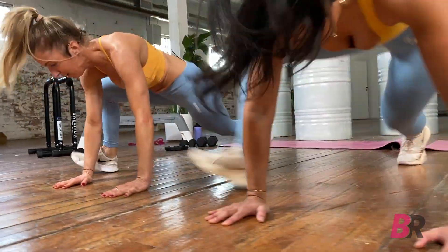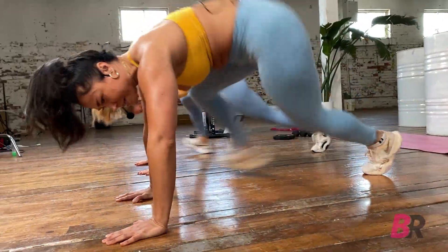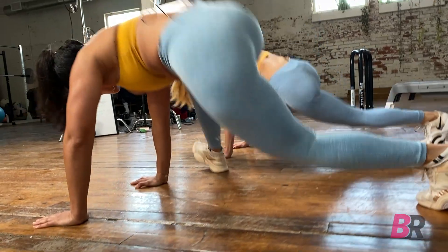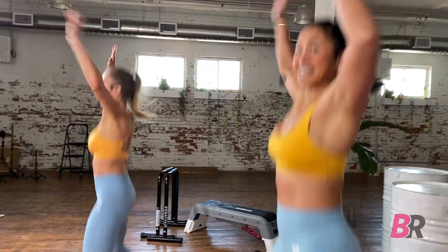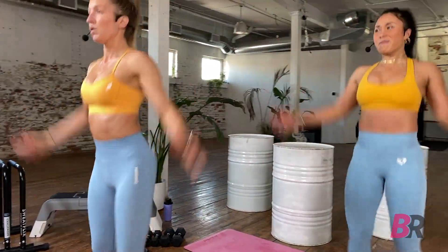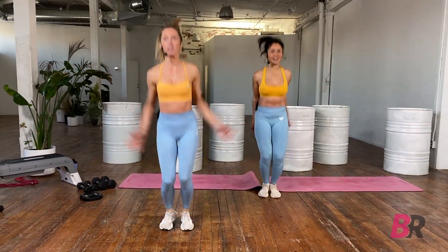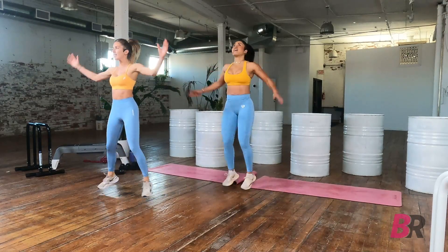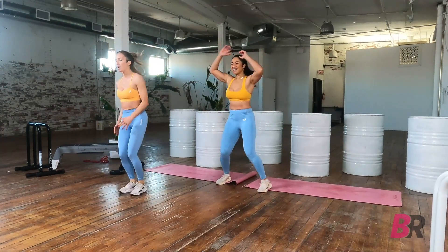Speed it up — mountain climbers. 45 seconds. We're tapping our heels to the outside of our hands, hands directly below our shoulders, small micro bend in the elbows. Try to keep the back of your head in line with your spine. Then all the way up for jumping jacks — hands and legs out to the side. If your heart rate hasn't gone up, this is a great place to get it up.